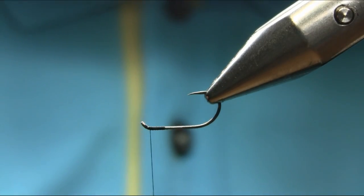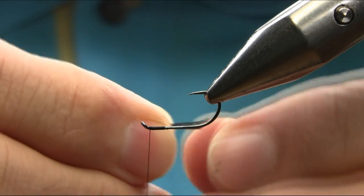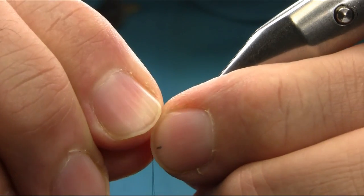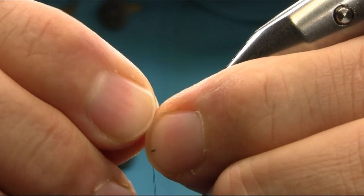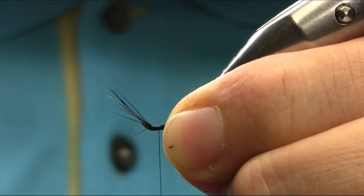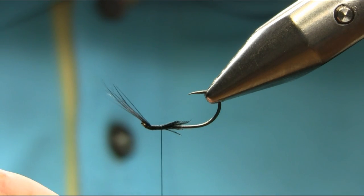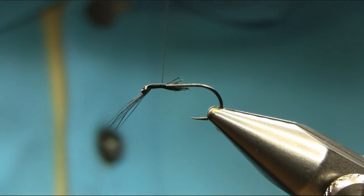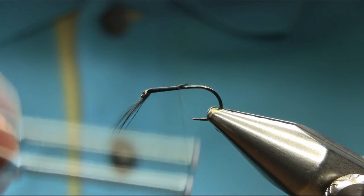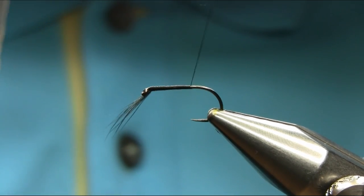The beard I'm using is a cock-hackle dyed black. So just take a pinch and just about the length you need — a body length or a little bit longer, it's entirely up to you. So catch them underneath and secure them. Unwind your thread and keep going like this. Hide everything. If you have longer fibers you can cut them if they're longer than the shank. Keep going.